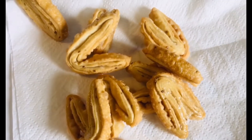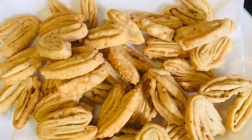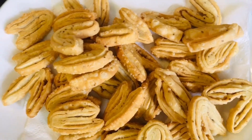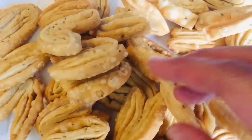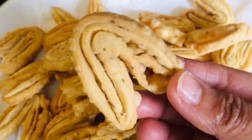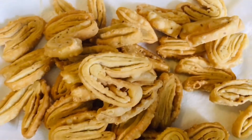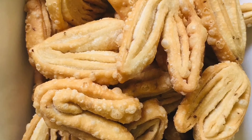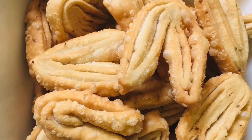Finish all of them like this and fry them all. Mine are ready — you make some for your family this Diwali and enjoy them. Look at them, they are looking really, really nice. Thank you so much for watching my videos and supporting me. Happy Diwali!